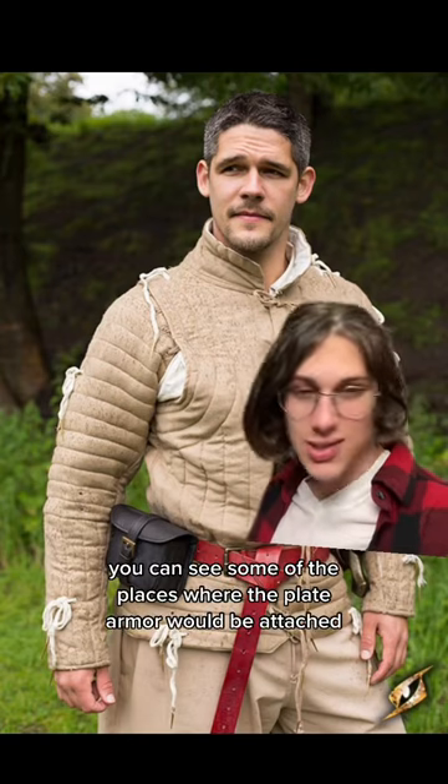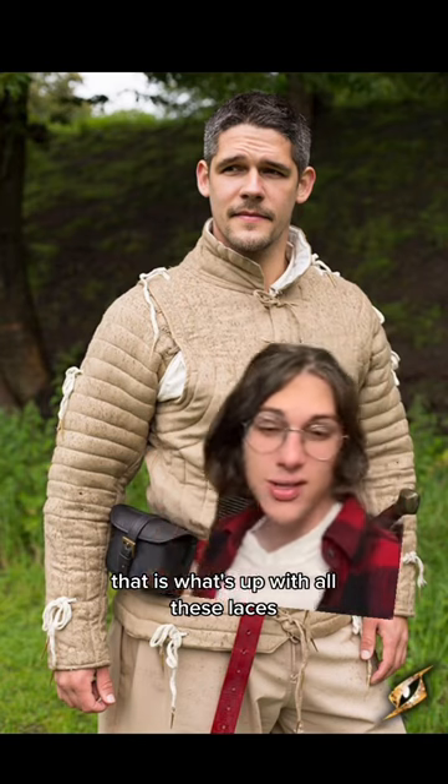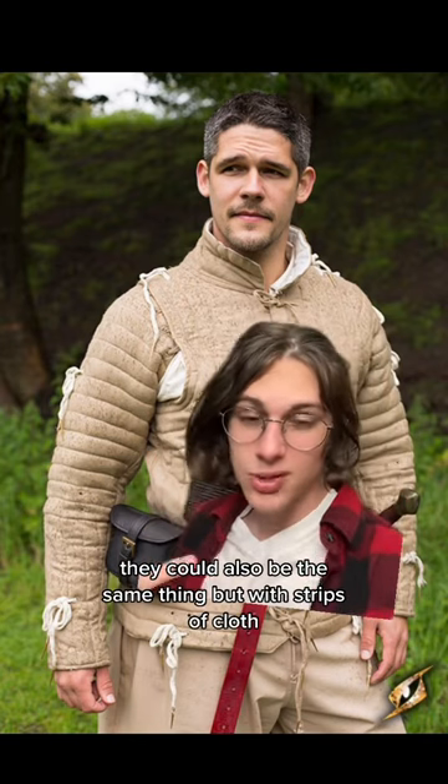In this picture, you can see some of the places where the plate armor would be attached to the gambeson — that is what's up with all these laces. They could also be the same thing, but with strips of cloth.